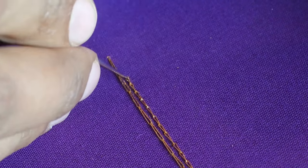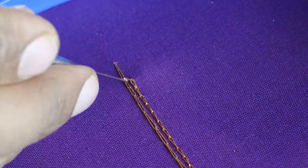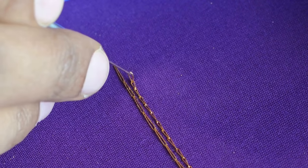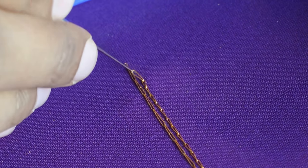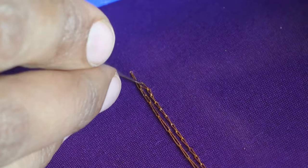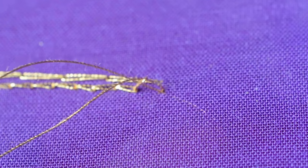You can add beads, sequins, cuttana, and tubes into this thread — that gives a very different look. This is how you make a knot.